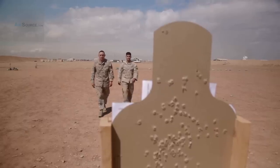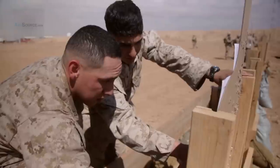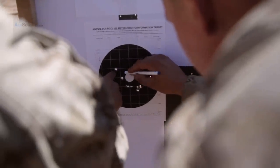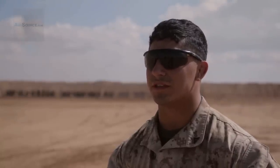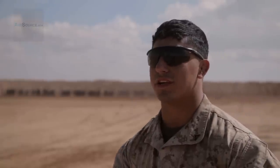We did great. We only used ten rounds on the SASS and six of those rounds were just right in the center, absolutely making sure there was zero. And then on the M40A5s we probably used ten, twelve rounds, and we were also catching the muzzle velocity for each gun.